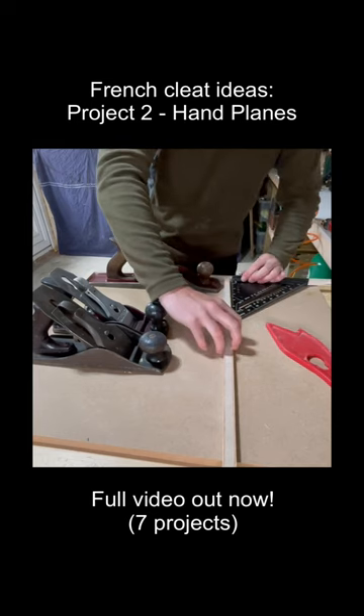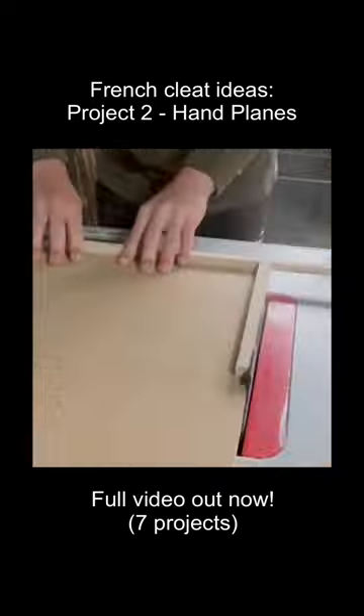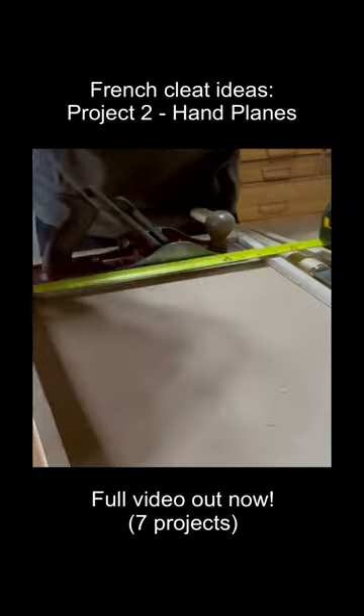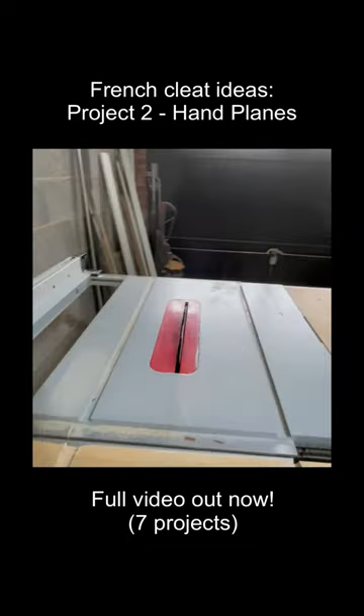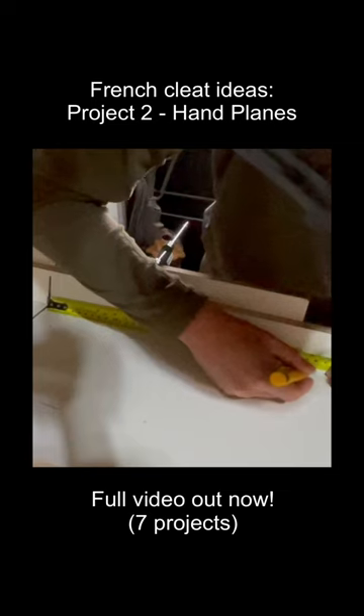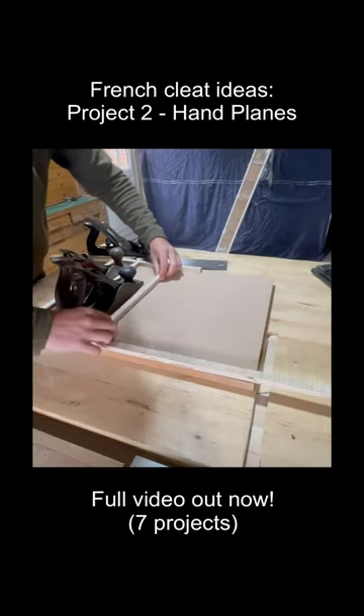I always think the less measuring and more referencing you can do, the more accurate the build is — for me anyway. So what I do is I try and put the battens on around the planes that I'm trying to fit, and then I can take a measurement that fits between those two reference points, which I transfer to the crosscut sled and cut a batten to that length. I can just repeat that for each and every plane that I want to hold here.